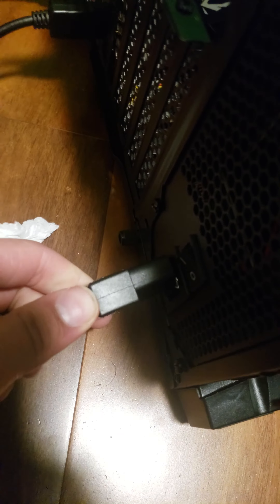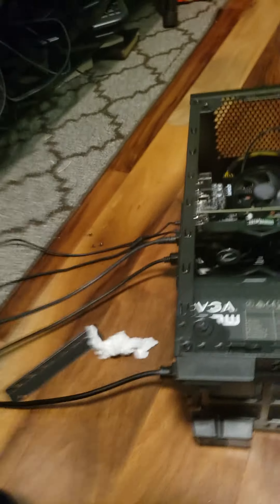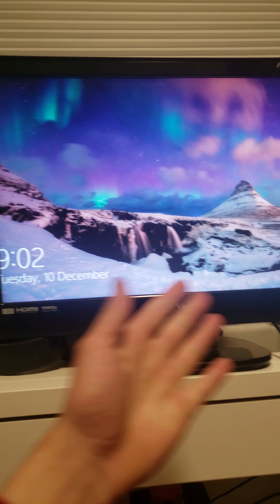Now plug the power in, just like that, and make sure your power supply is actually switched on. Now the moment of truth — turn on the computer. It seems to be turning on fine. Turn on the monitor and hope for the best. It should boot you back into Windows — and look at that, we're in Windows. Your computer's fixed!